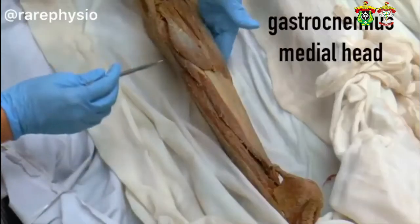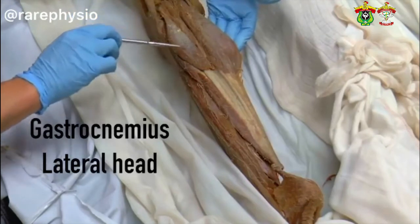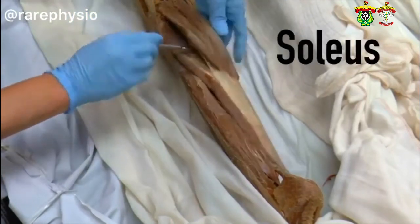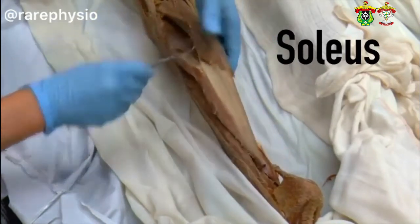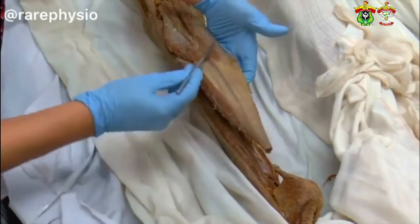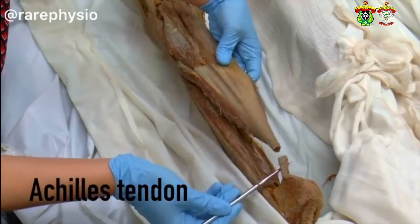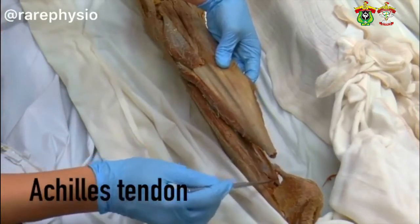Here we have the gastrocnemius medial head and gastrocnemius lateral head. Deep to that, here we have the soleus muscle — you can actually see that I can push my probe all the way through there; the soleus muscle runs all the way along that. And then here you have the soleus and the gastrocnemius both anchoring to the Achilles tendon. We've cut that Achilles tendon here so we can move it, sometimes called the Achilles tendon.